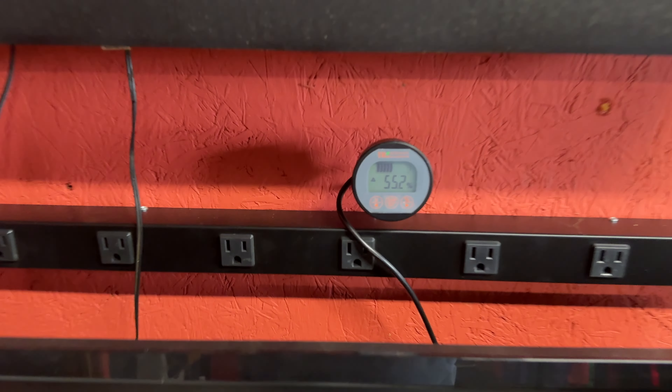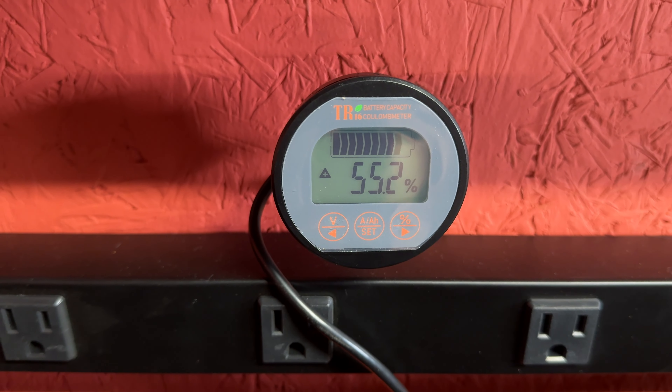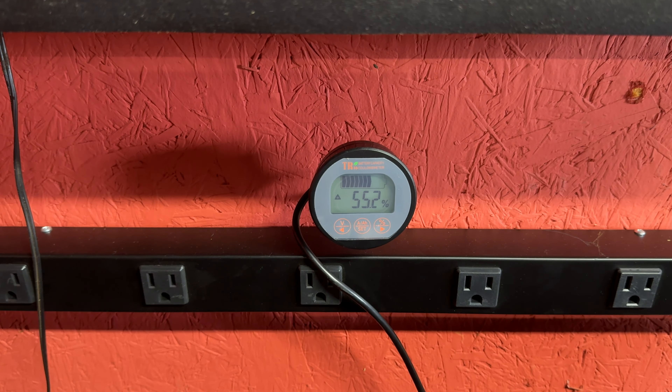It's been a tough couple of days for solar — it has done nothing but rain and be super gloomy. This morning when I came out, the battery bank was at like 19 percent.